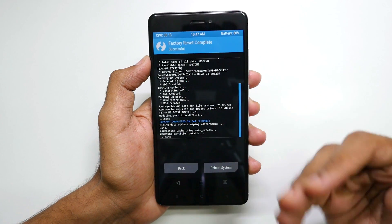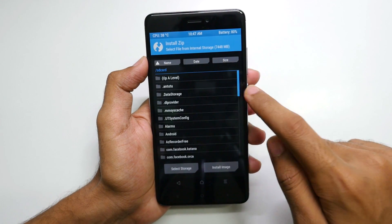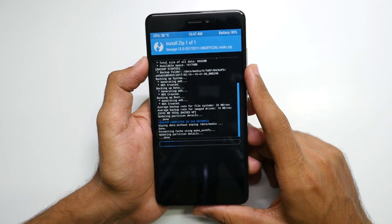Once that is done, go back and now go into Install, scroll down, select the LineageOS ROM, and select Swipe to Confirm Flash.